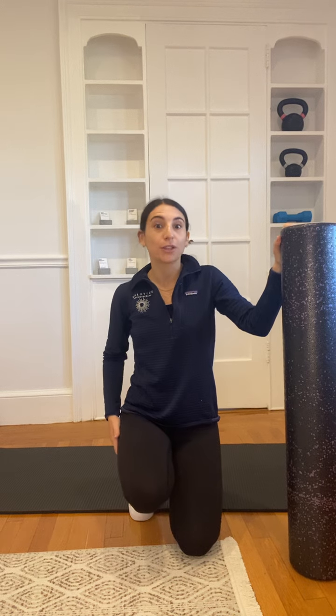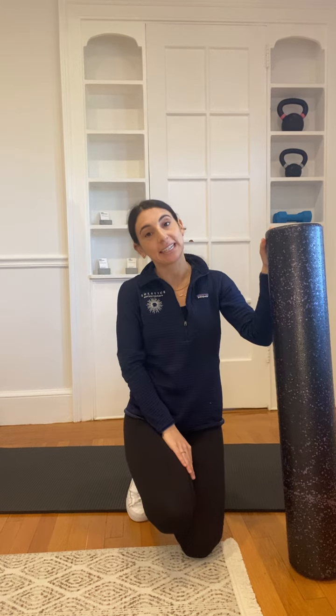Hi, I'm Lexi from Solstice Physiotherapy. I'm going to go over foam rolling for the lower extremity, which we like to give to patients to help loosen up our external pelvic muscles. So we're going to start.